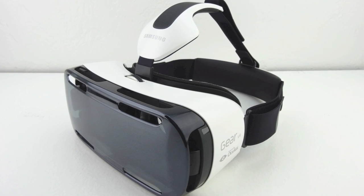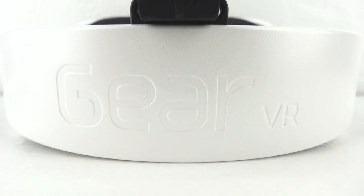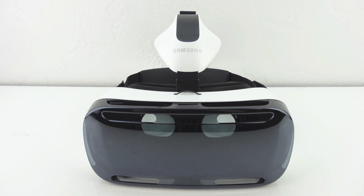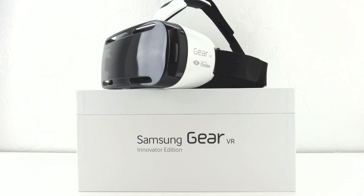My initial thoughts are that I'm extremely excited to be bringing you guys coverage on this Samsung Gear VR headset. I definitely think virtual reality is the future of both gaming as well as movie consumption. I plan to make an extremely in-depth review on this product, so let me know down in the comments section what other videos you would like to see me cover on the Samsung Gear VR headset.